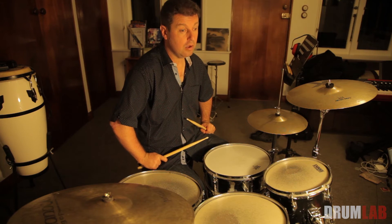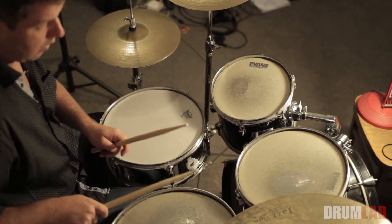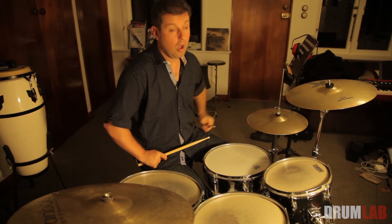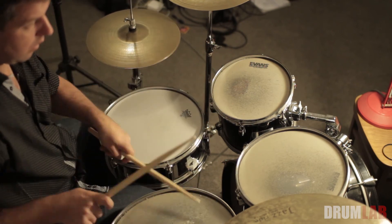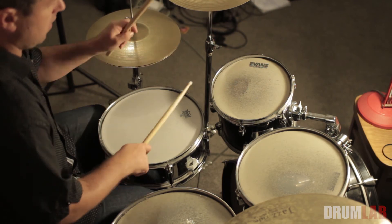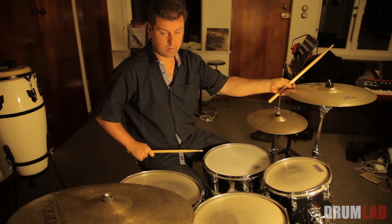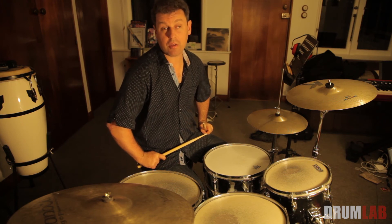Here's another fill: two, two, three, four. And so on — you can scramble these numbers and come up with literally hundreds, maybe even thousands of fills.